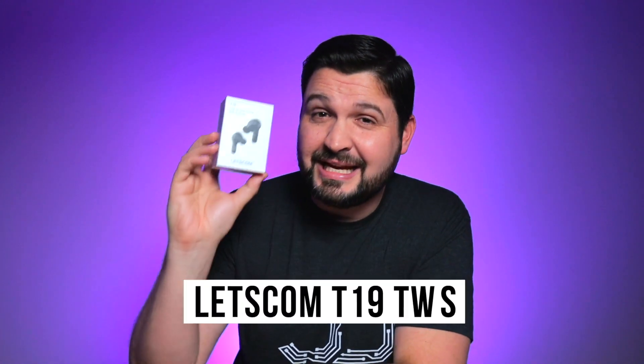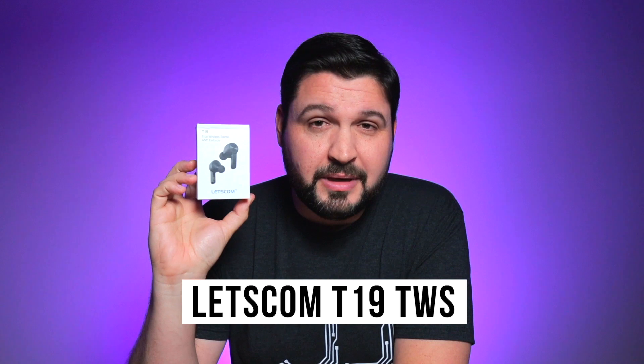What is going on guys? Today we're checking out a pair of active noise canceling true wireless earbuds that come in under 40 bucks — and sneak peek, they don't suck. Talking about the T19 true wireless earbuds by Letscom.